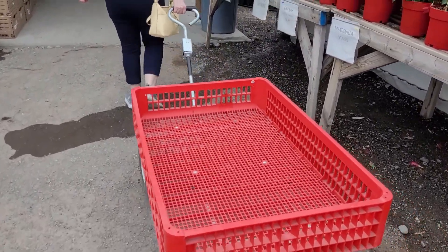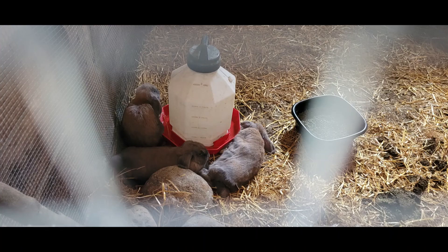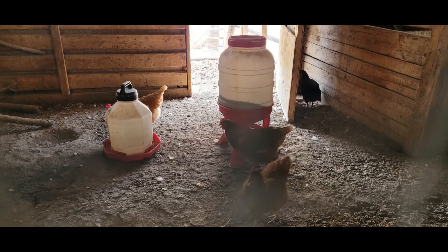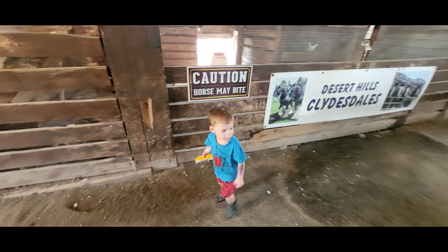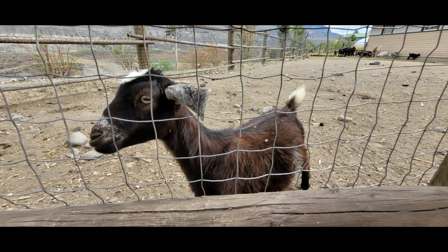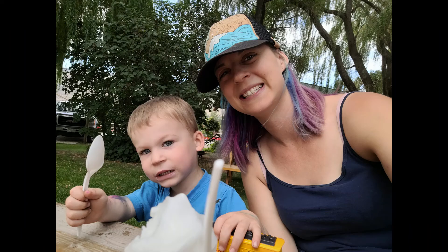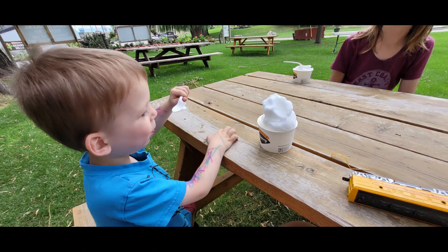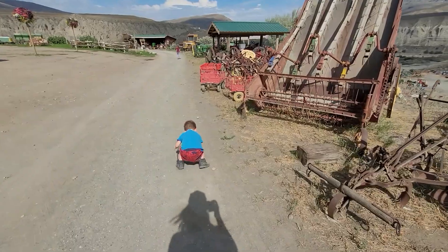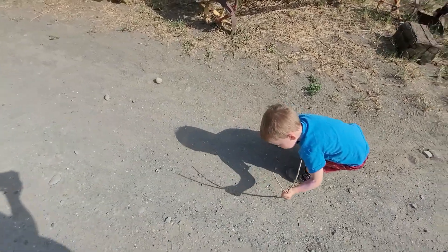We'll do the store first Tegan, store first — see what's all up in here. We'll go to the animals after. Okay, we finished up our ice cream. Jacob's driving his new train all up in the dirt, so that won't work later.